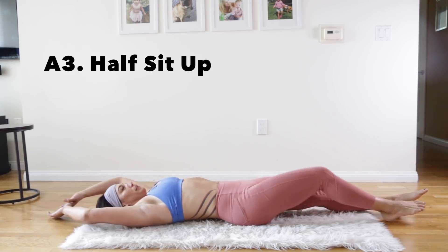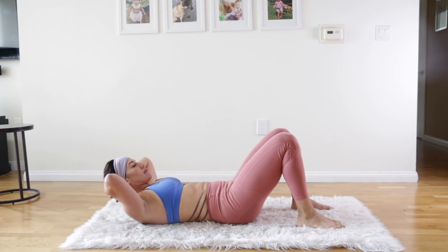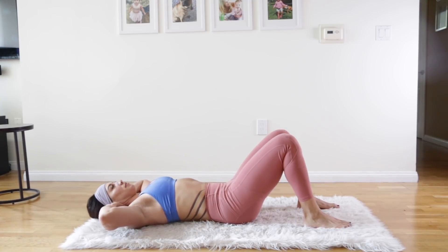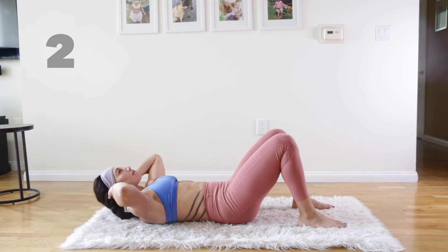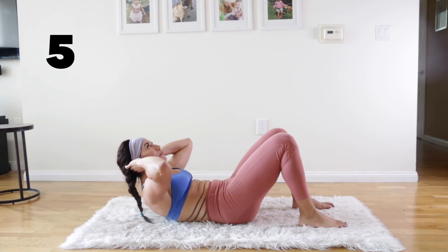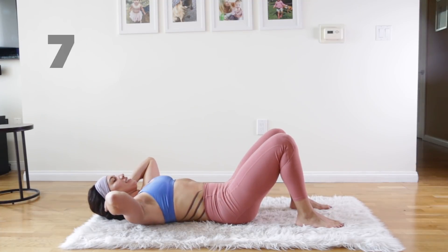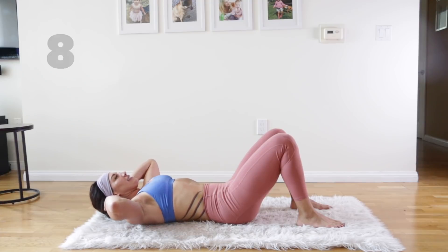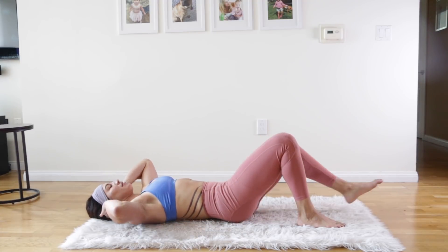Our next one is the half sit-up. Feet on the floor, just like you're doing a crunch, but you're going to lift up a little bit higher than you would with a crunch — try to get some space underneath your shoulder blades. It's like a hybrid between a crunch and a sit-up, coming up as high as you can without actually sitting all the way up. Make the contractions as intense as you can — that's what's really going to get you good results. It's not just going through the motions but really concentrating on those contractions and the breath as well.